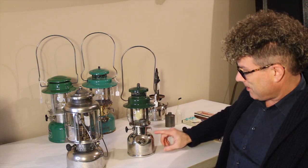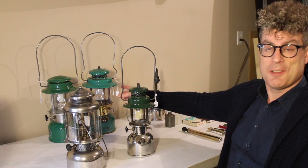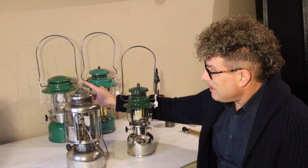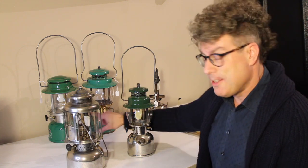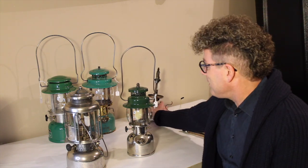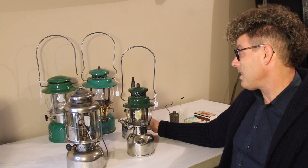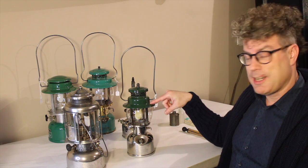You'll notice the similarities. In fact, the 249 and the 237 are virtually identical — this is just twice as big. The 639 is very similar to both of them; it simply uses the new burner design that Coleman introduced in 1970. The internal parts and the fuel system are identical in all of these. Back here, partially disassembled, is a model 247 from 1936, one of the very first dedicated kerosene models, and he's virtually indistinguishable from the 249.